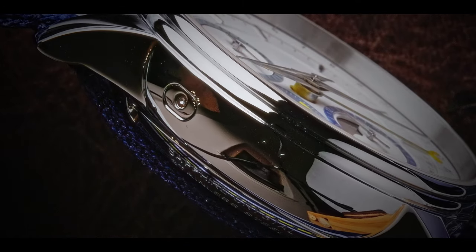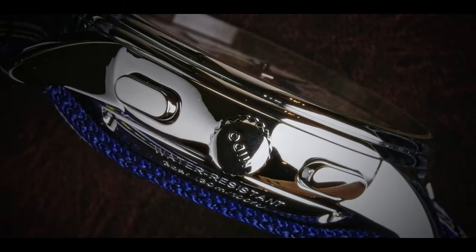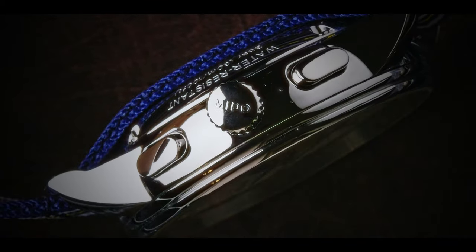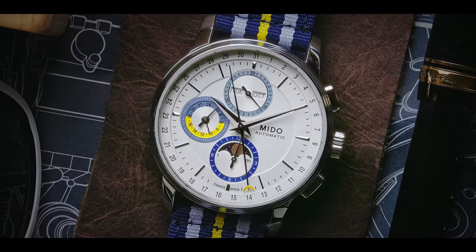Some other details of the fit and finish I would point out are the really nice beveling of the push button for changing the day of the calendar, the really nice beveling and fit of the pushers, and also the brand signature on the crown that finishes up all the details of the case. Moving to the dial, it's a very simple white dial but it does have some sort of pearl-like finish that makes it play really nicely with light.